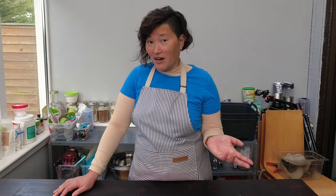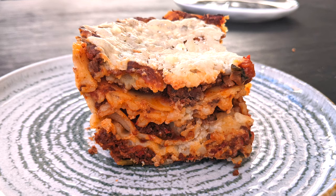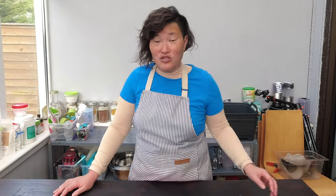I left you kind of hanging here — I showed you how to make a gluten-free lasagna but not how I really made the béchamel sauce, which is a crucial ingredient for a lasagna Bolognese. Béchamel sauces can be used for anything: you can put it over pasta, you can use it as a base for white sauce.